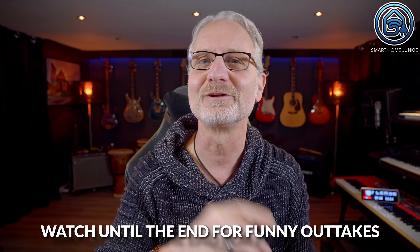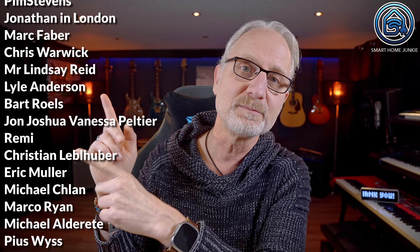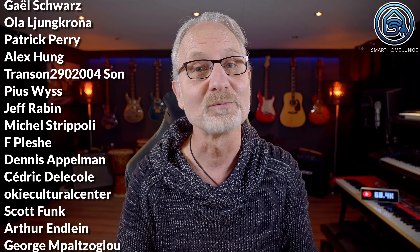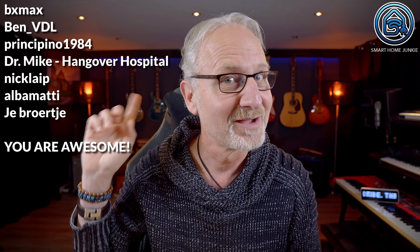Thanks again for watching. If you enjoy my reviews and tutorials and want to support me, you can do so via Patreon, Ko-fi or by becoming a paid member of my channel. Thank you all — without your support I would have had to stop this channel long ago. The links to support me are in the video description. Don't forget to subscribe to my channel, give this video a thumbs up and leave a comment. I'll see you soon in my next video. Bye bye!